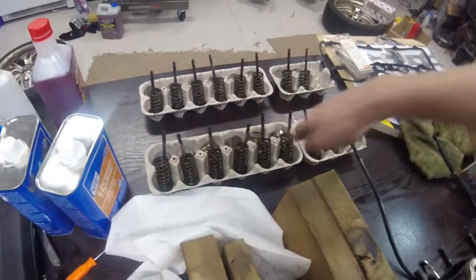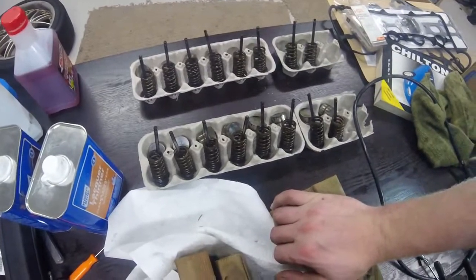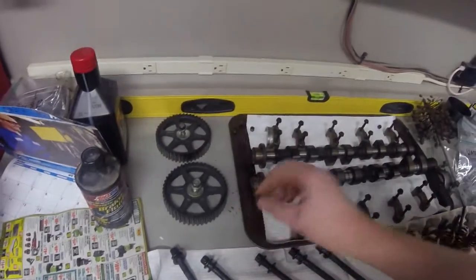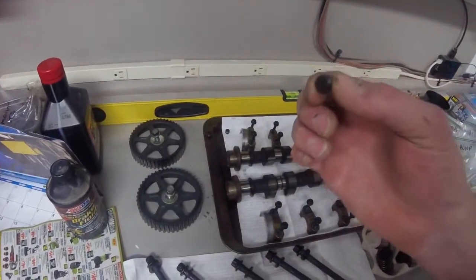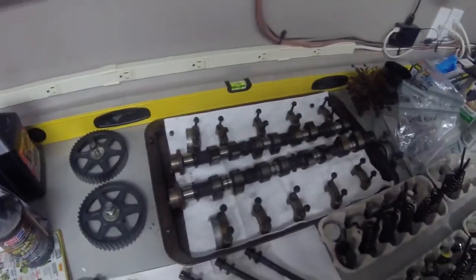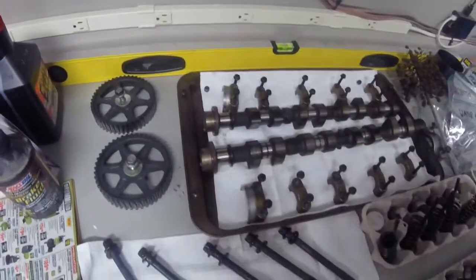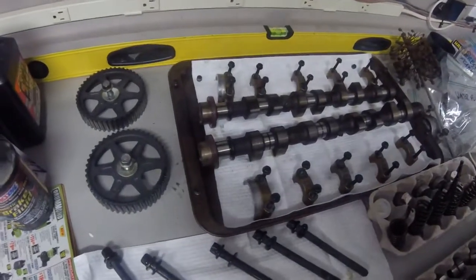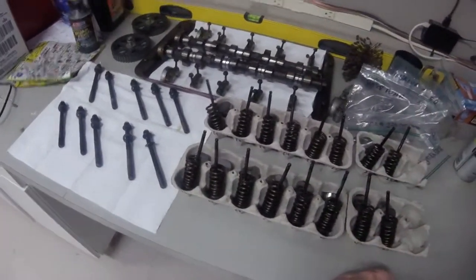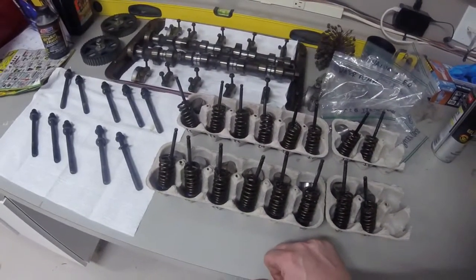Intake valves, exhaust valves, lifters, springs, retainers, and keepers - everything all organized and ready to be cleaned up. Also, I removed the set screws from the oil gallery passages - there were six of them, two on the front, two on the back, and two on the intake side of the block. These need to be removed to get access to your oil passages to clean those out. Other than that, we are done with the head disassembly. I've got to start cleaning it up and cleaning all the individual parts to get them ready for reassembly.